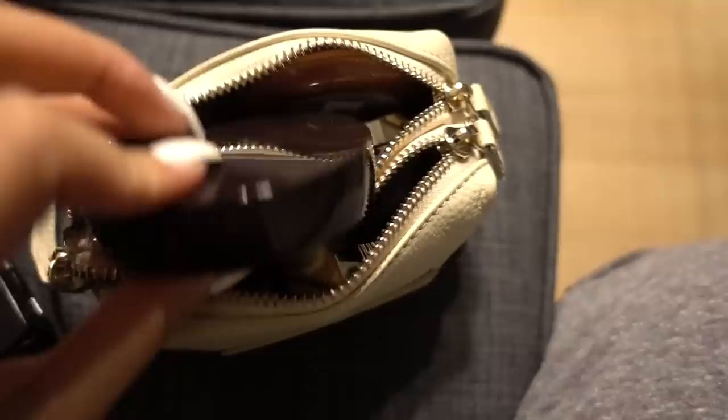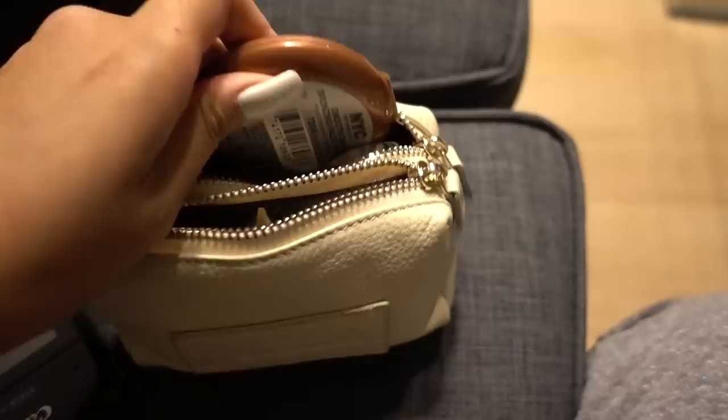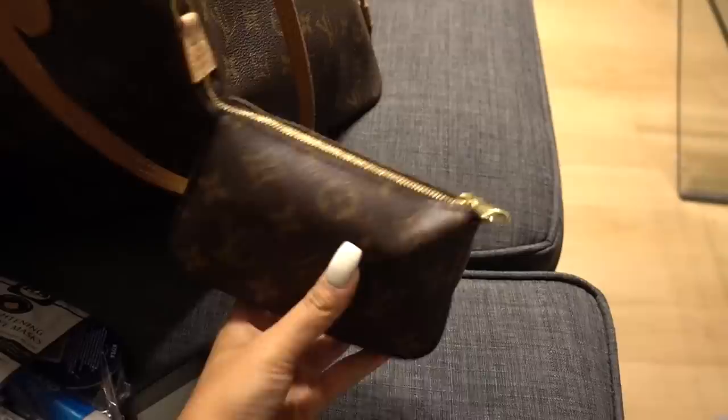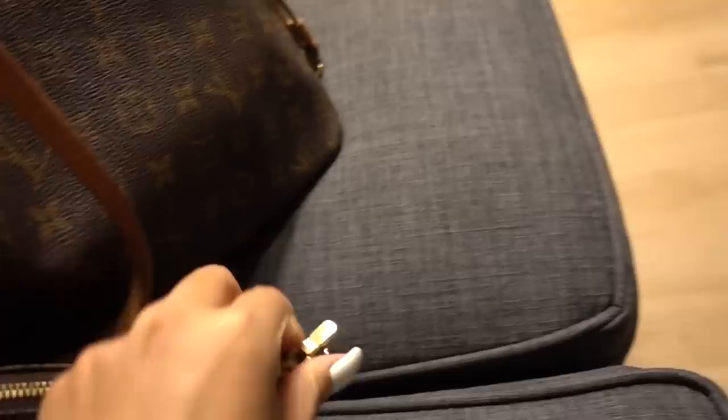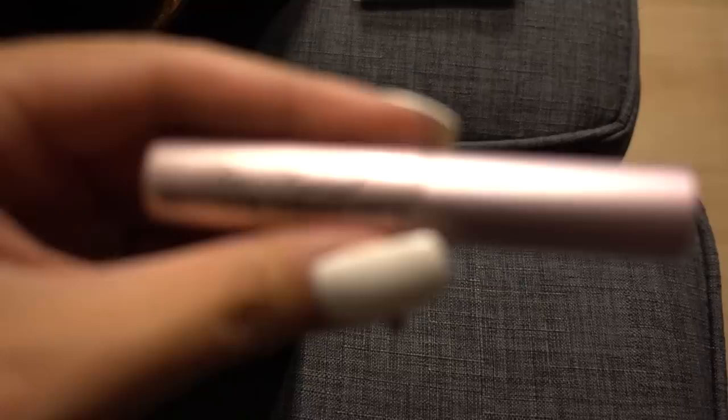I've got my Laura Mercier powder which I love. I have this Urban Decay eyeshadow in the shade Riff, and my NYC Sunny Bronzer. I also always travel with tons of contacts. The second pouch is a little Louis Vuitton one that I attached to the D-ring inside, and it has my most essential products. I have a pair of lashes — not the actual ones, just a holder to keep them safe — and the Too Faced Better Than Sex mascara, which is my favorite mascara right now.